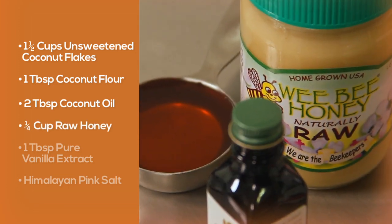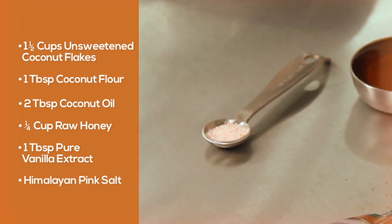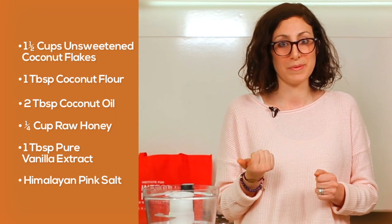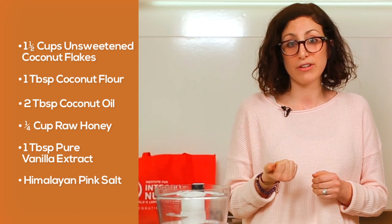A quarter cup of raw honey, one tablespoon pure vanilla extract, and a sprinkle of Himalayan pink salt. I love a hint of saltiness in my sweet treats, and Himalayan pink salt is the best because it contains more than 80 minerals our bodies need for balanced pH levels and healthy digestion.